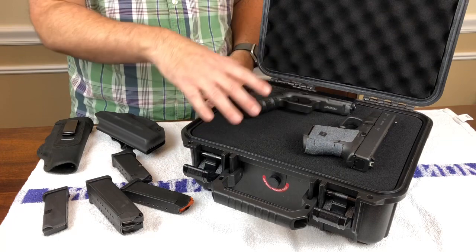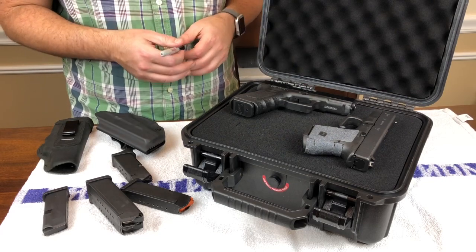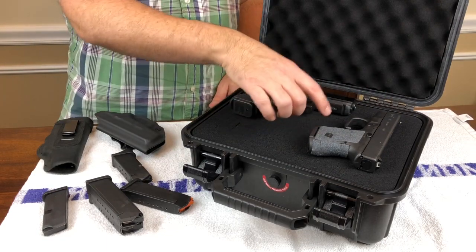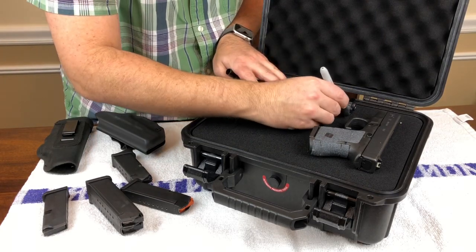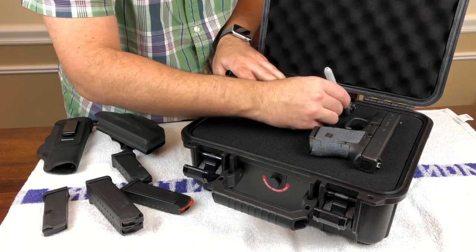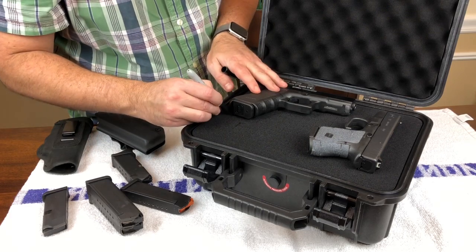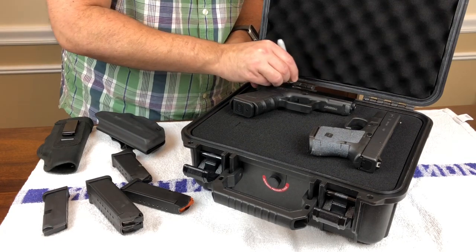Now, I've never actually cut this stuff out before. I've seen a lot of other folks do it. So what I'm going to do — and I'm probably going to pause the video while I'm cutting it out, and then we'll come back and see how it turned out. I've laid the firearms out where I think they should be, to try to get the most usage out of this and keep a little bit of space between them. I'm going to take a Sharpie here and kind of just trace out the outline of the Glock 19, at least to the best of my ability. And I'm going to do the same with the Glock 26 and try to cut it out. I have not done this before — I am no expert at cutting these things out. But I don't think it can be that hard, or at least I sure hope it isn't.